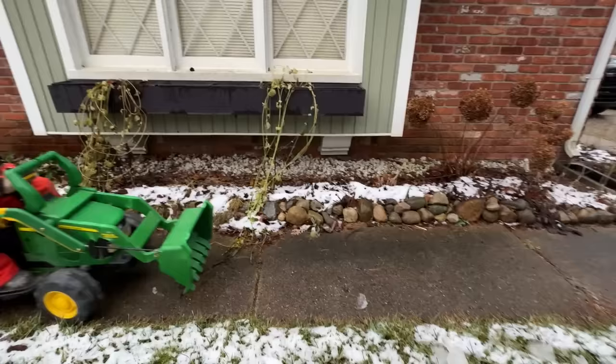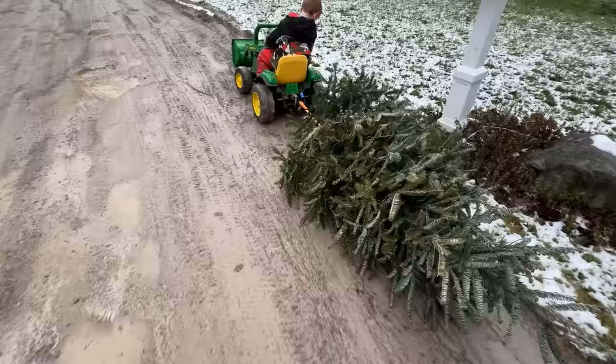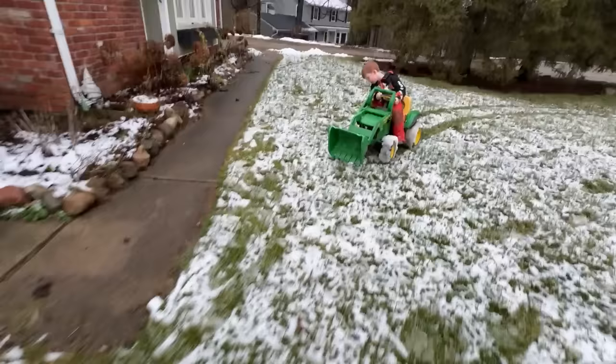Now it's time to take the tree all the way to the curb! Wow, it's wet and muddy out here! Can the tractor handle it? Yes! Now we're all ready for trash pickup! Now let's drive back inside to finish cleaning up! The tractor is doing great in the slush!